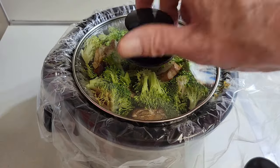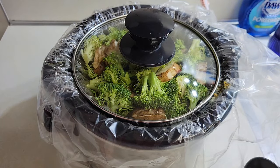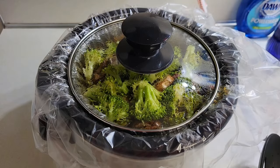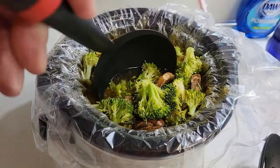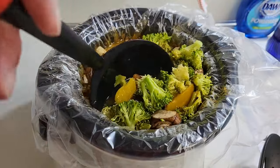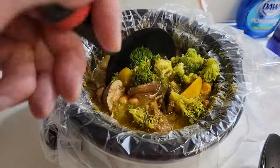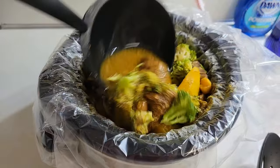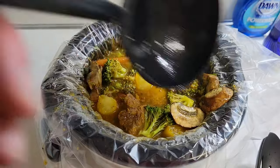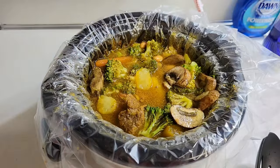We'll let it sit like that for about 30 minutes, and then it'll be ready to serve. Now it is serving time. Stir it — mix in those vegetables and get them well mixed in. And look at that — a nice looking stew ready to serve.